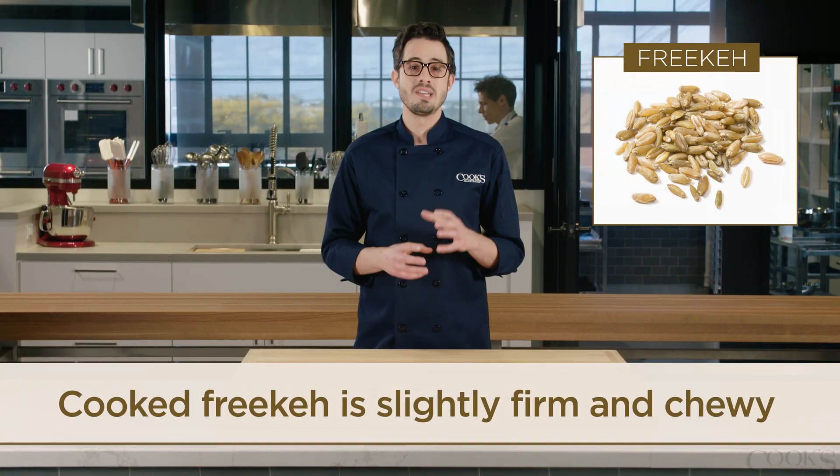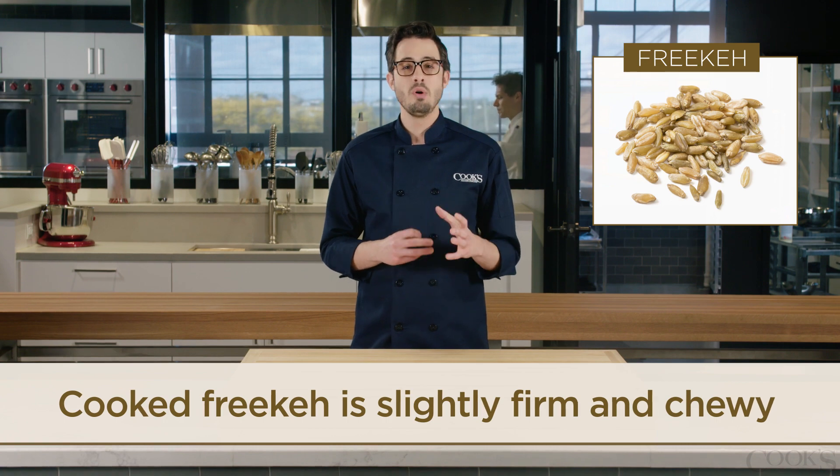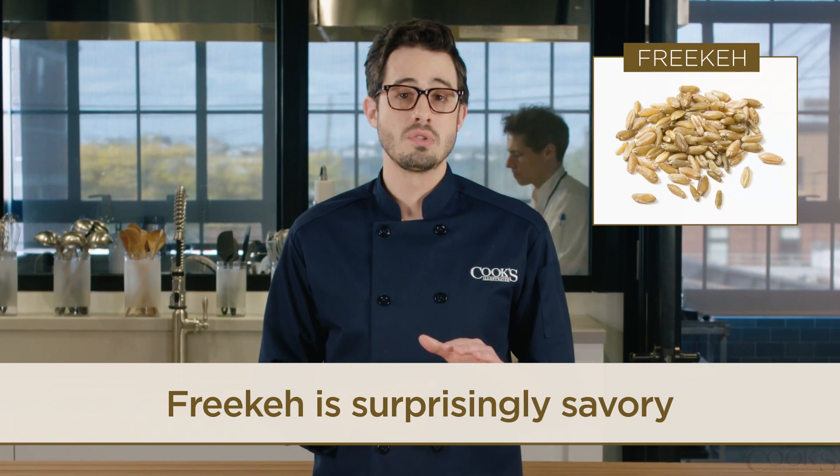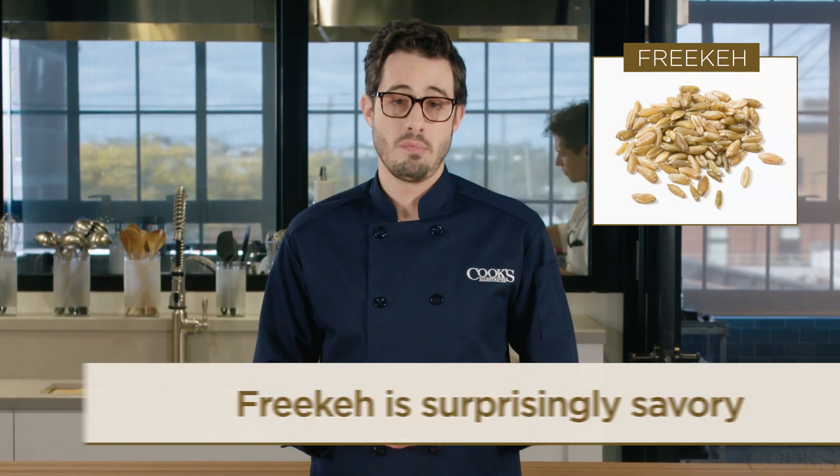Once cooked, both styles remain slightly firm and chewy, with smoky, nutty, earthy flavors. It's also surprisingly savory — even when we cooked it in just salted water, some of our tasters thought it had been simmered in chicken broth.